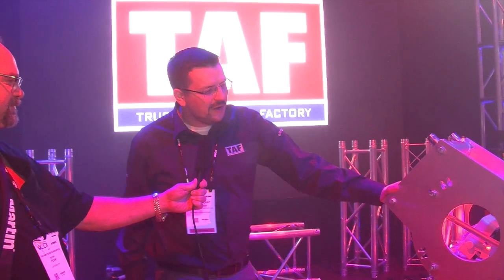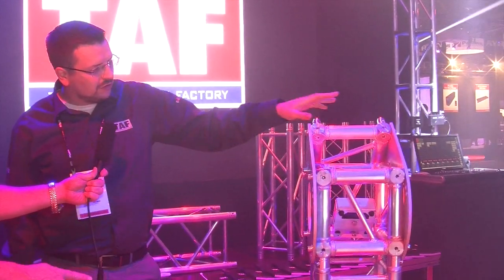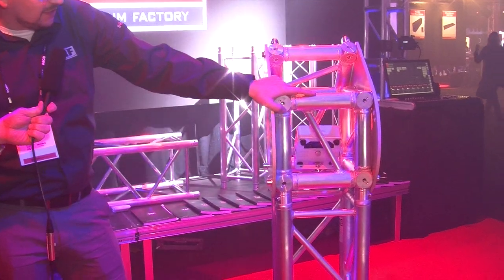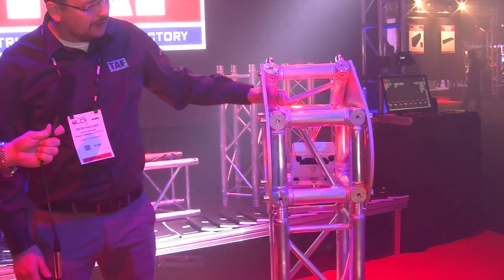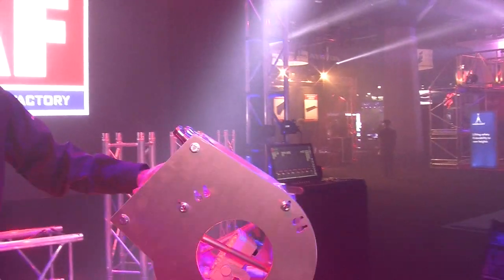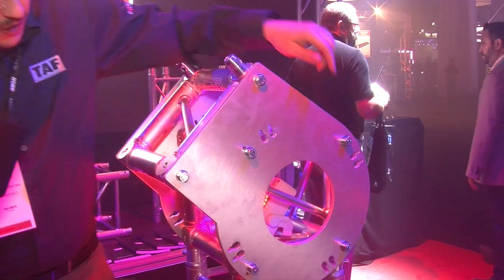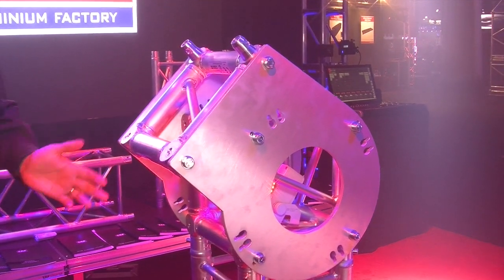We've got this Vario Corner and it's a pretty neat product. You just need to use a standard cube that you can buy anywhere basically. Two plates like this, then a frame over here, and you put it all together and you've got these three angle options here — one, two, three.